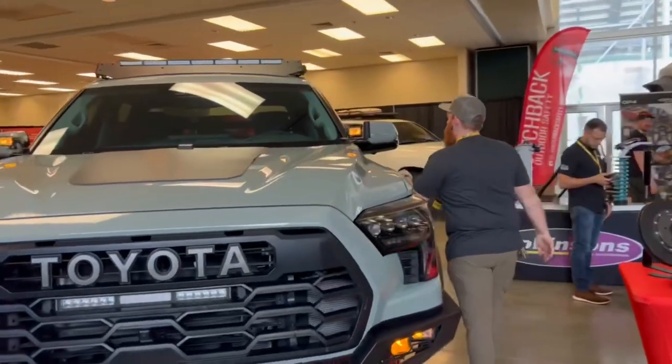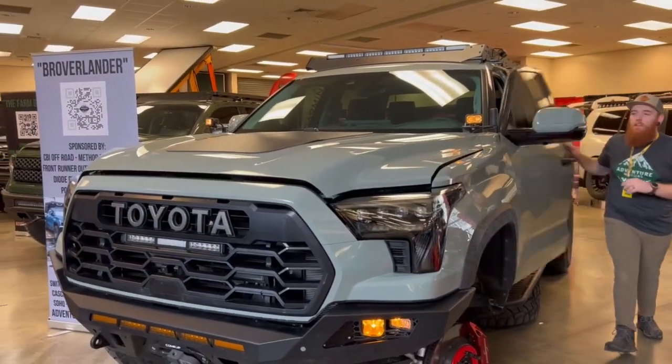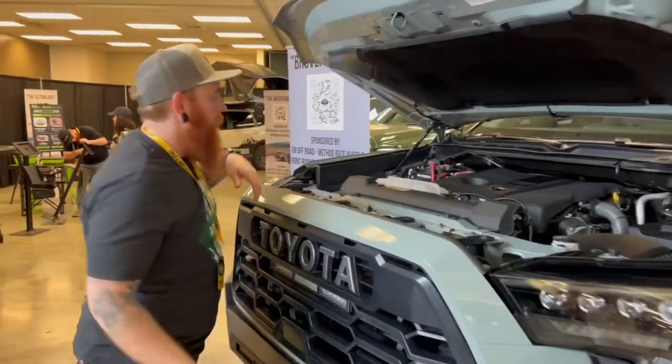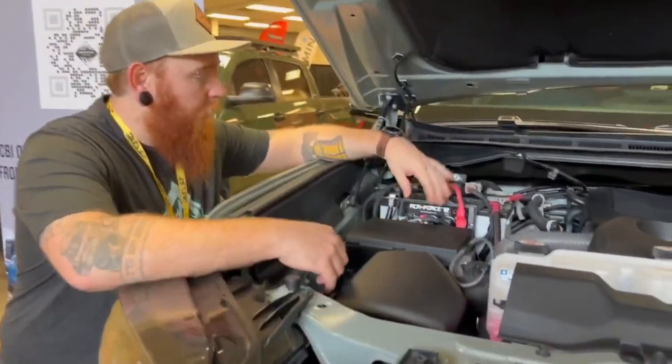Let me pop the hood for you. So this is what took the longest to build out of this entire truck. The bumpers were cool — they were fast, everything like that. What really took the most time was about three days of wiring to get this in here.